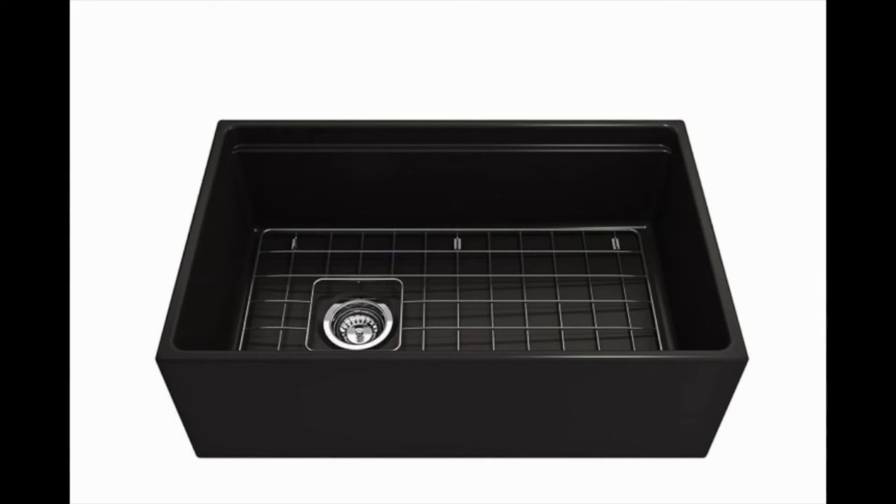The best black undermount kitchen sink available is the Bocce Contempo Farmhouse Sink. The fireclay construction helps reinforce the durability, and it comes as a complete kit. The kit includes a bottom grid, a strainer, and a cutting board that fits over the right side of the basin.